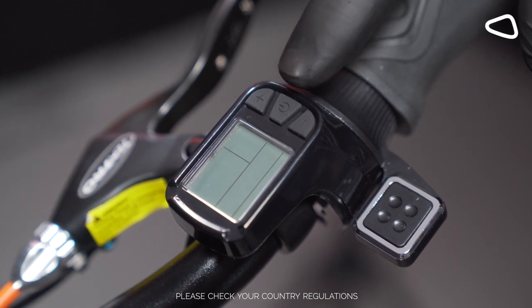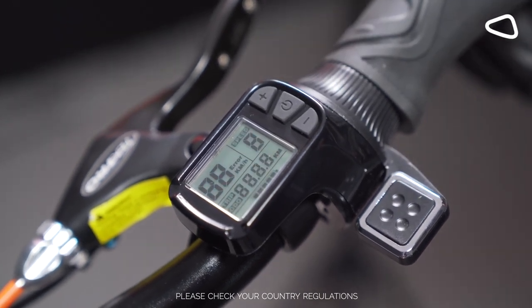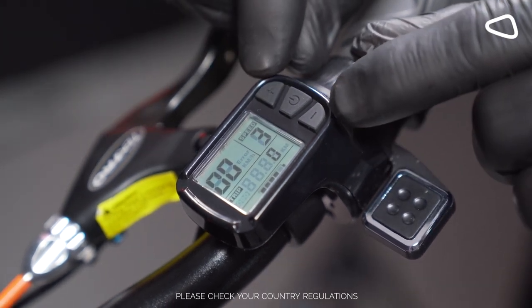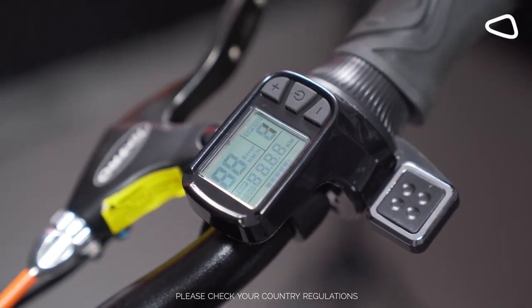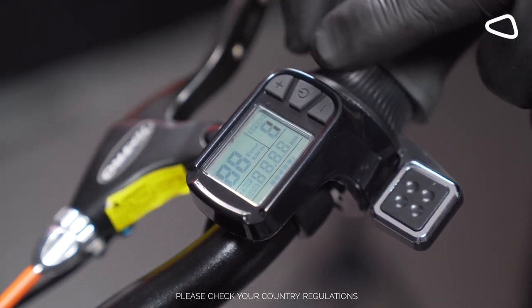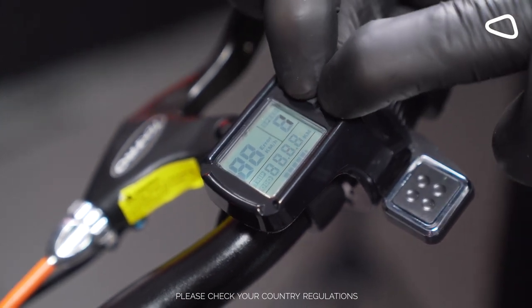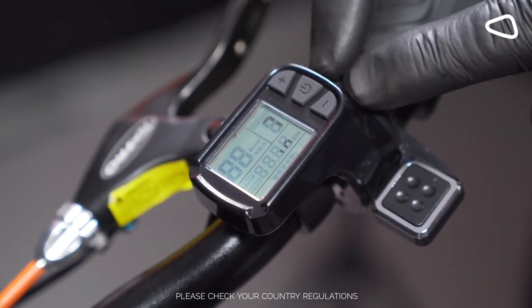Turn the scooter on by pressing the on button. Hold plus and minus and press them together — hold all three together: plus, on button, and minus. All three together to access the hidden menu.